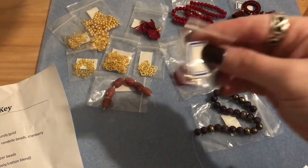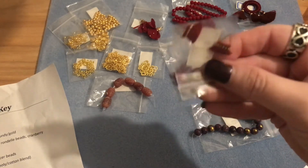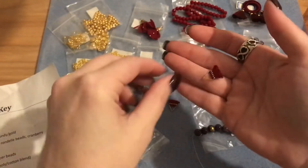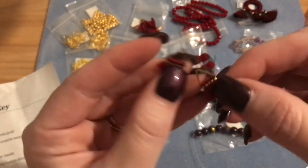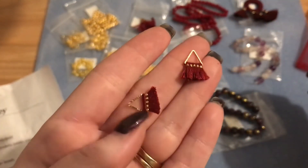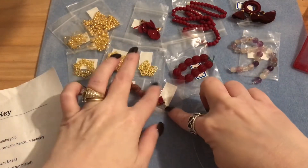Number fourteen is two pieces of 15 millimeter triangle tassel drops in burgundy. These are so precious and adorable — perfect as little dangles from a necklace or a fun little pair of earrings. They feature a burgundy tassel with a gold triangle at the top.